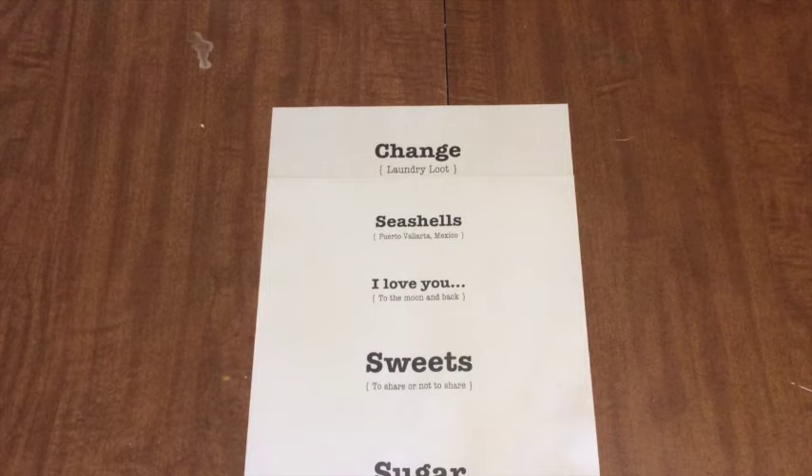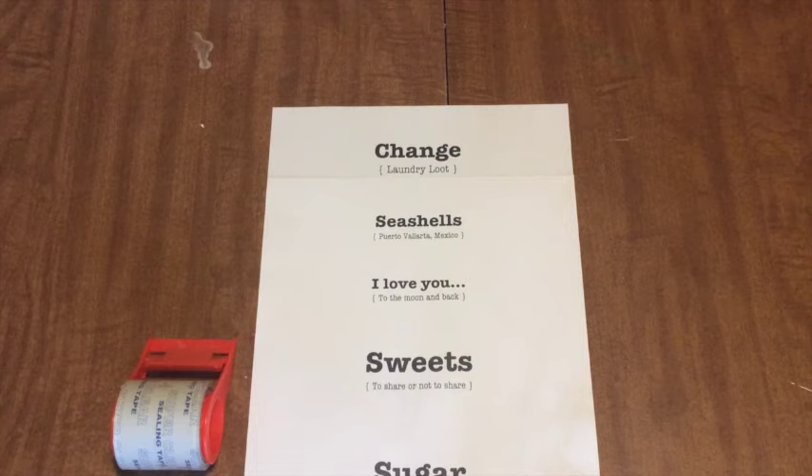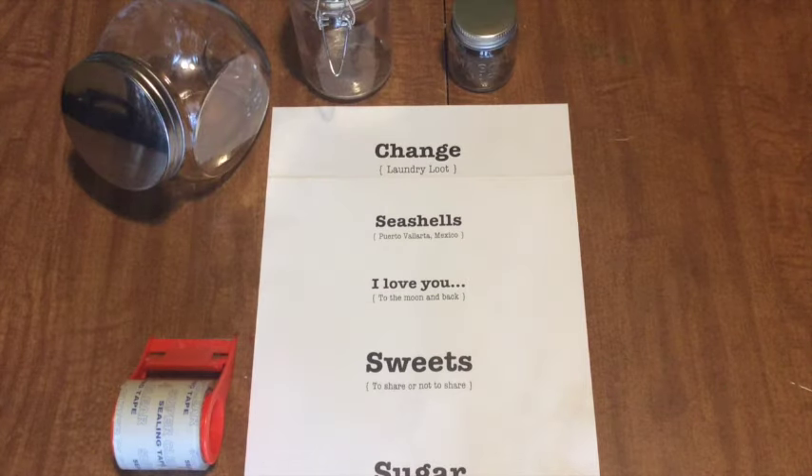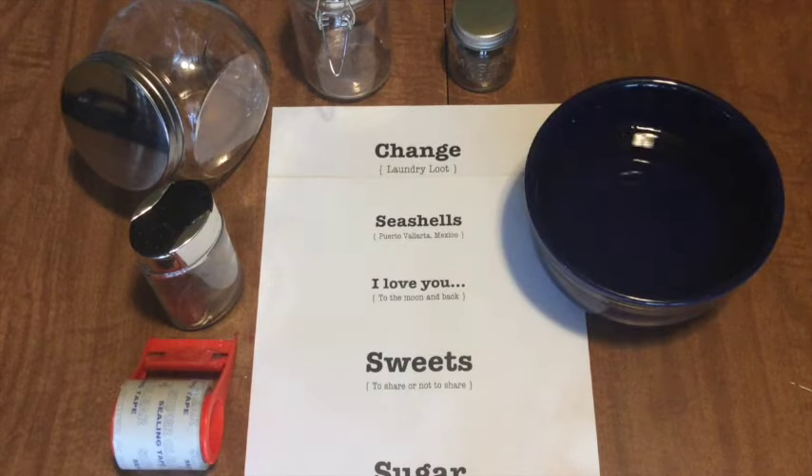So here's what you'll need: printouts of the words you'll want to use, printed off a regular old printer, and clear packing tape. You'll also need something to put your label on — I got all of these at the dollar store — a bowl of regular tap water, and a tongue depressor.